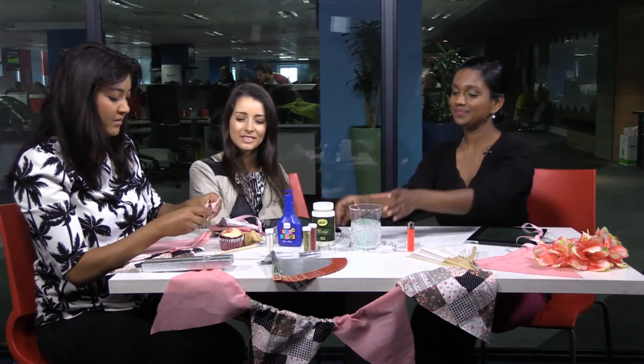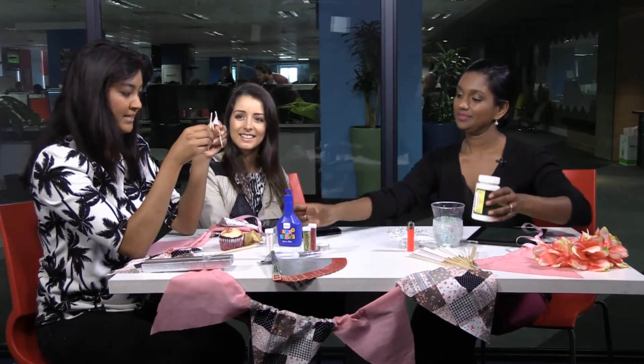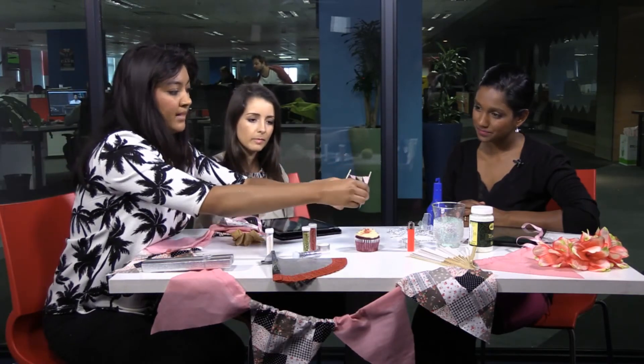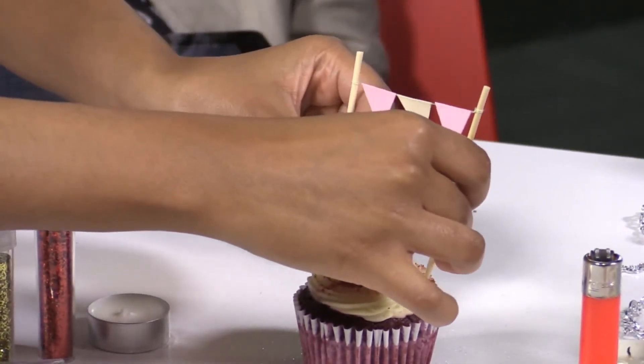Now you've got the sweetest looking bunting over there. Bunting is not just for decoration on a big scale. We have cute little bunting here that we've put on skewers and we're going to actually pop it into a cupcake. Cupcakes could be a really nice guest favour that they can take with them. You can make it really pretty with bunting like this — just using skewers and coloured paper cut out in triangles, and then you gently pop them into your cupcake.